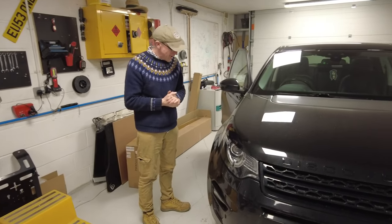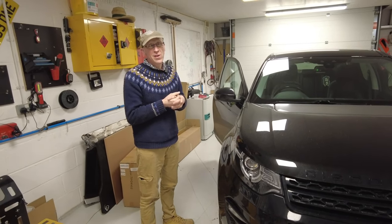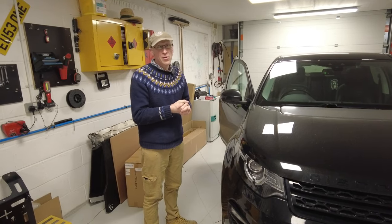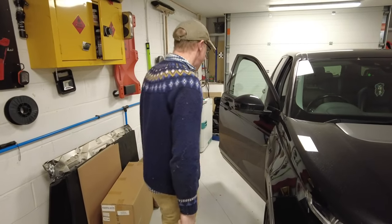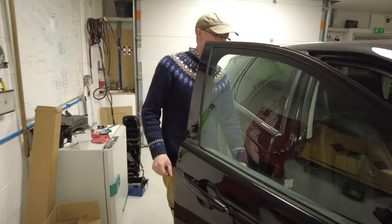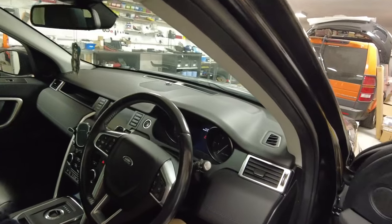Discovery Sport - not mine, this is Kate's. Turns out it's not only teenagers that don't like cold mornings - batteries don't like cold mornings either. Kate's just bought this car and she said, 'Simon, can we have a look at it? It doesn't like cold mornings, it comes up with a battery warning.'